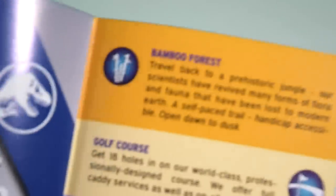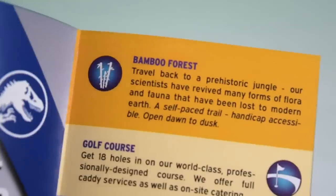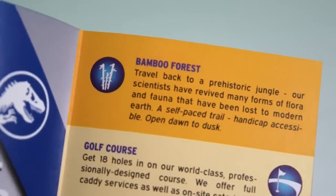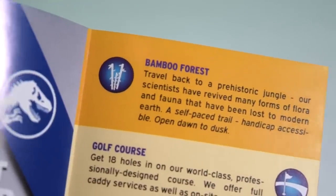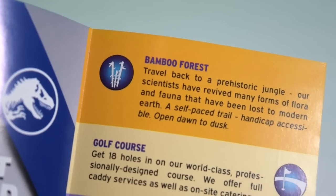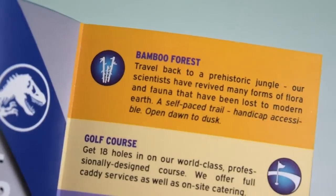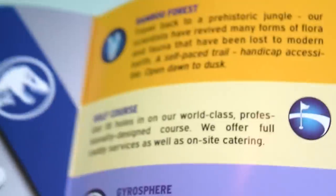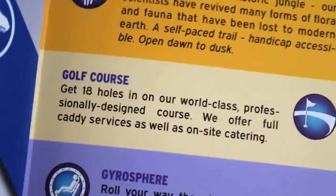There's also a Bamboo Forest listed, which is interesting — when I visited Kauai with my wife, there were actually massive bamboo plants because everything gets drenched in sunlight being so close to the equator. They call it 'plants on steroids' because they grow so big, so I wonder if this was inspired by location scouting. And of course there's a golf course — what resort would be complete without one — which takes up quite a lot of space on the island.